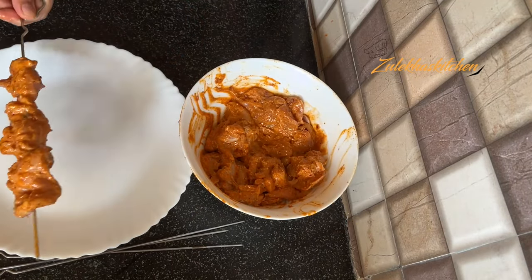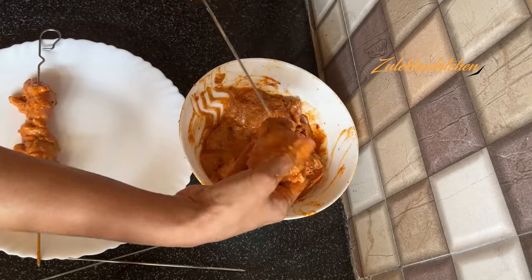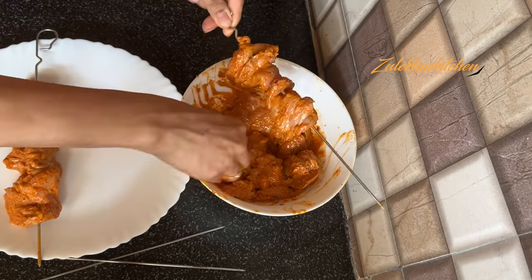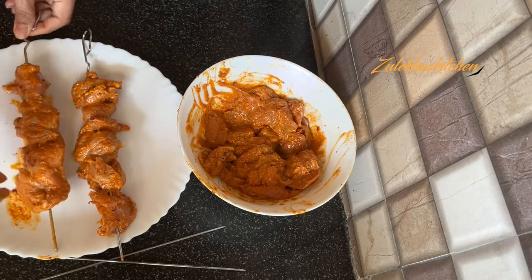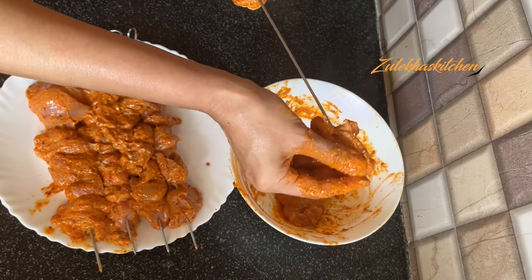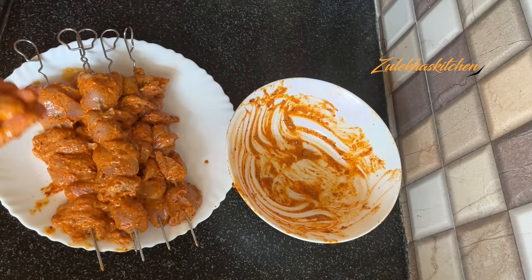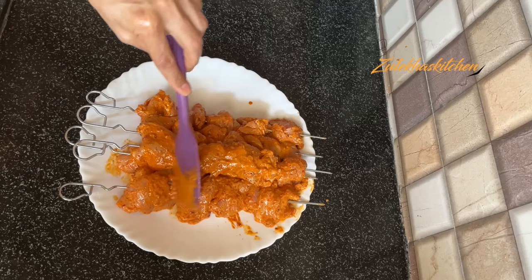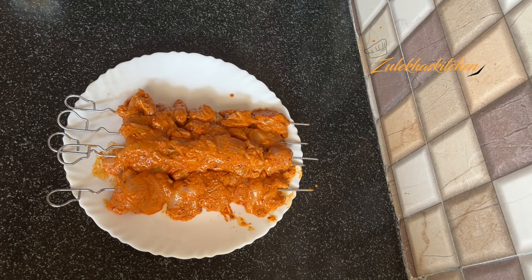If you don't have skewers, that is okay too. Weave the chicken pieces onto the sticks and set them aside. Apply the remaining masala mixture on top of the chicken skewers like this.